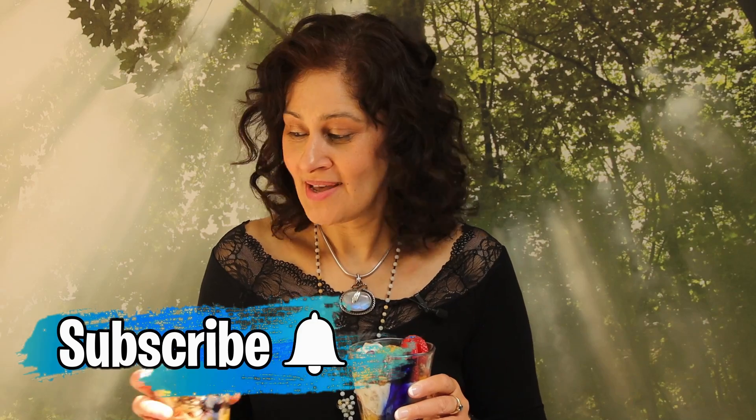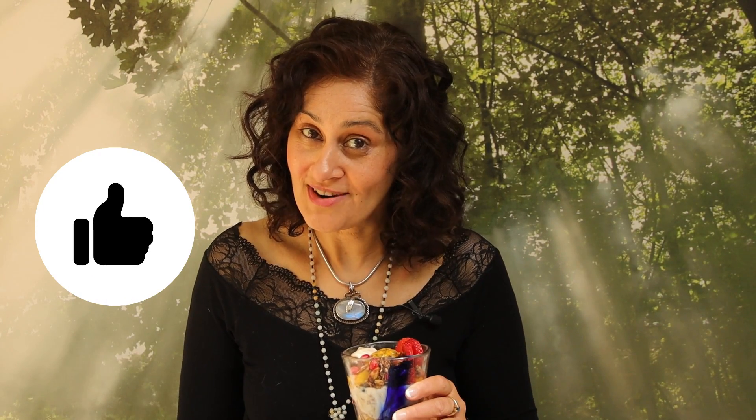Hello my lovelies and welcome back to the heart of my home. One common conversation I have with a lot of my clients is what should we have for breakfast? Let me show you how you can create these incredibly nutritious breakfast medleys to put a spring in your step this season. Don't forget to subscribe and a thumbs up if you like the recipes.